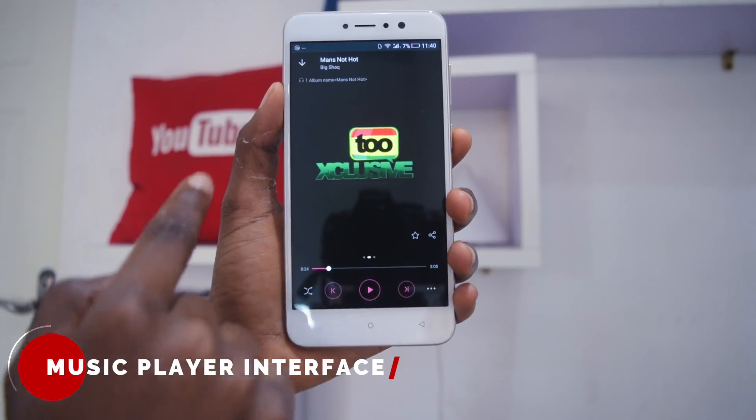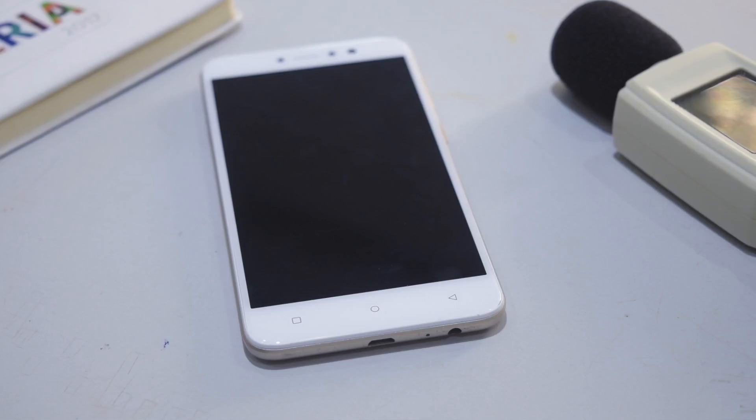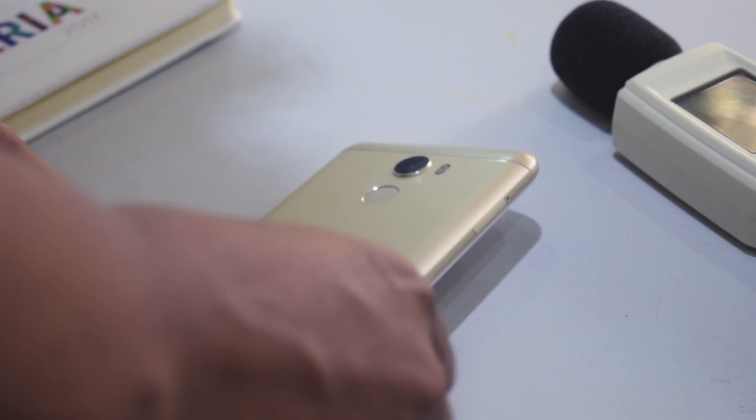The Junei One Light's audio is quite loud and it does the job well. However, because the speakers have been placed at the back of the device, using them means you have to place the device facing downwards rather than upwards.